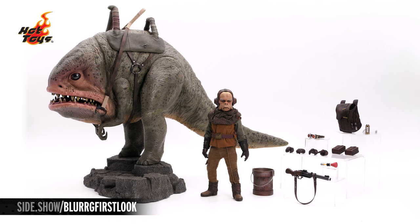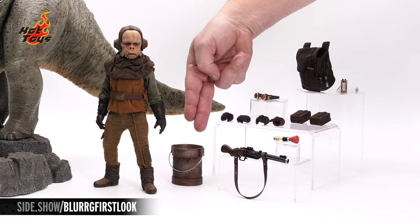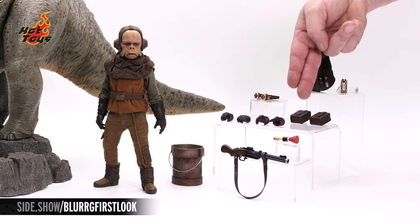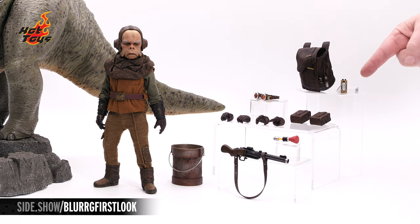Here are all the pieces to the Quill and Blurg set all laid out. The Blurg on his display base, Quill, his bucket of feed for the Blurg, the blaster and magnetic tranquilizer dart, four swap-out hands, wearable goggles, two pouches to attach to the belt, a magnetic backpack, and his welder.